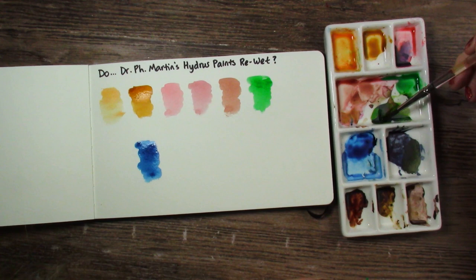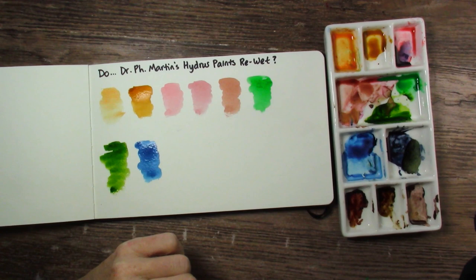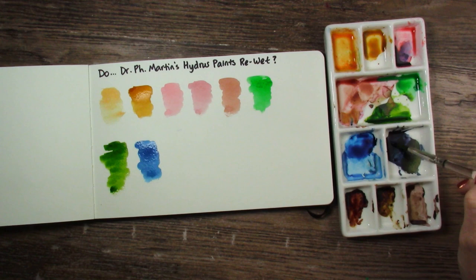Sap Green — yeah, it's re-wetting. Good. If you can't re-wet them, it's just going to be a big waste of paint. But it looks like re-wetting is fine, except for that Hansa Deep Yellow.